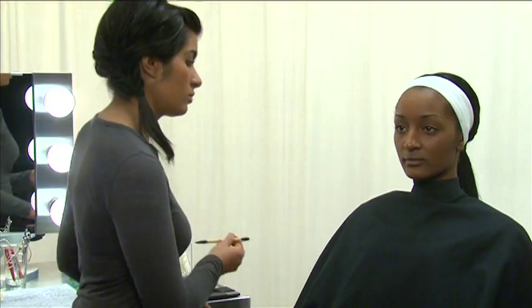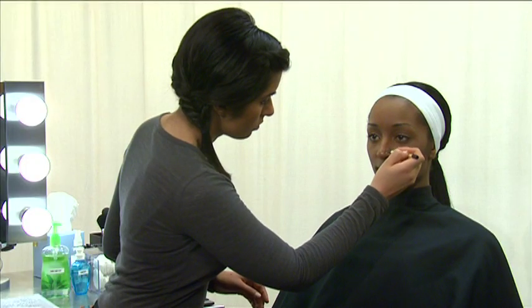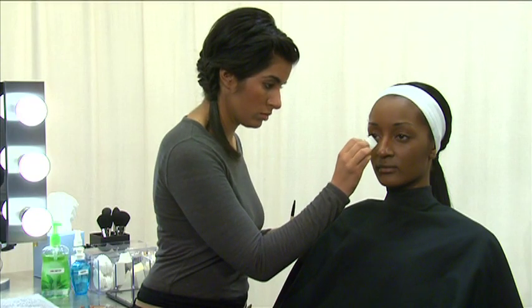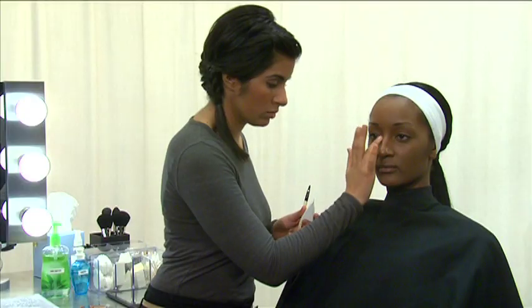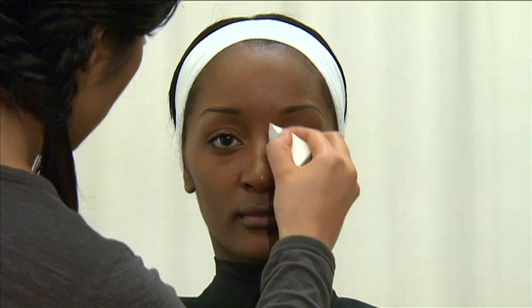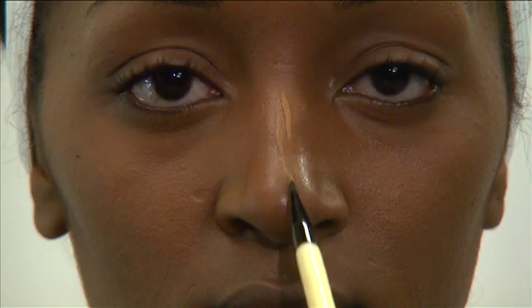To minimize the width of the nose, choose a concealer that's one to two shades darker than the foundation color. Use a concealer brush to apply the product along the sides of the nose, then blend. You can narrow the nose even further by applying a small amount of lighter concealer along the bridge of the nose.